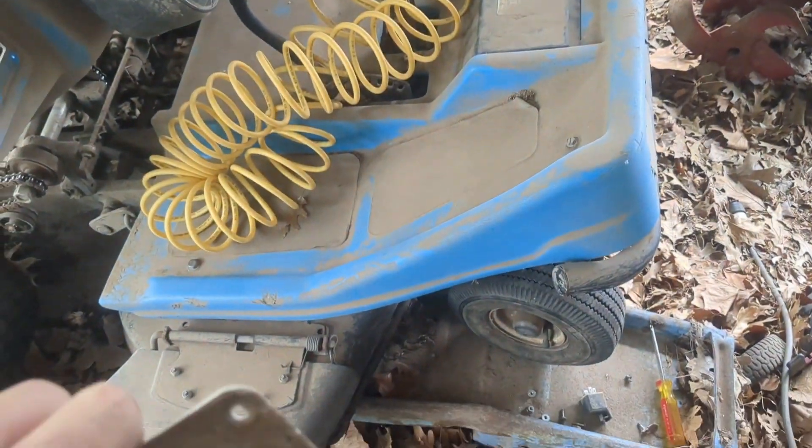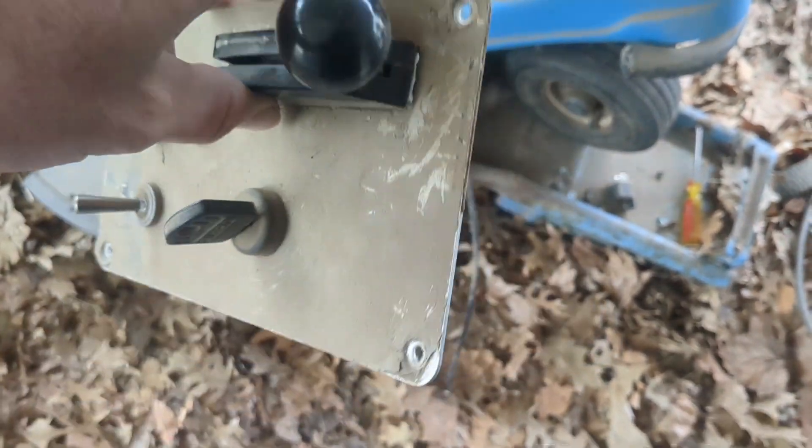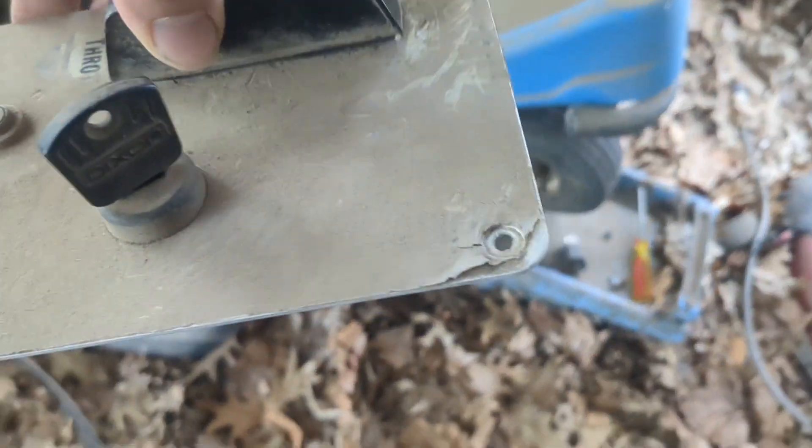Alright, so I'm working on the Dixon ZTR4421. The throttle cable is not working right. So in case you're wondering how to get the throttle out, you can pull it out like this — you're going to have to do that anyways.